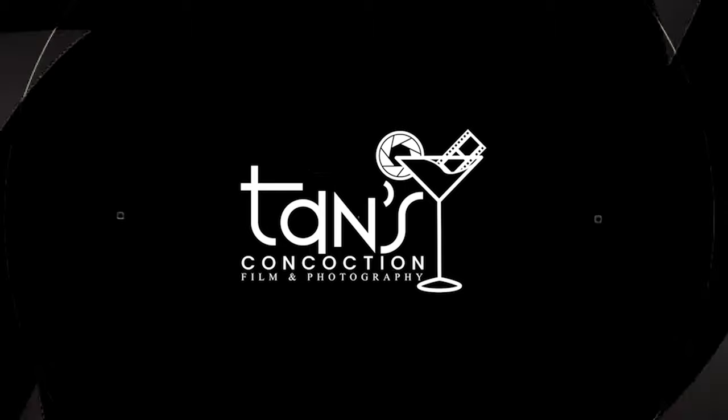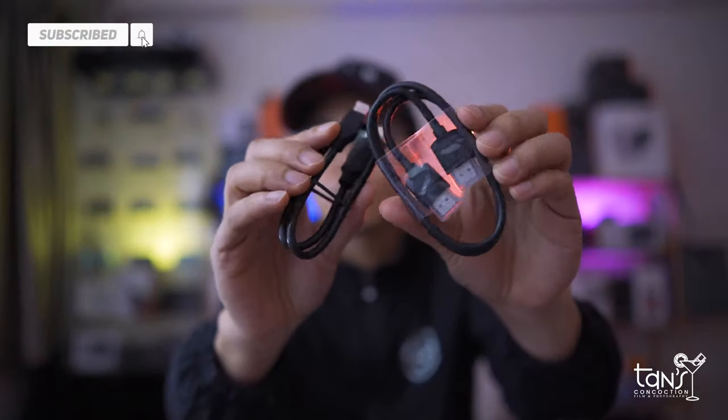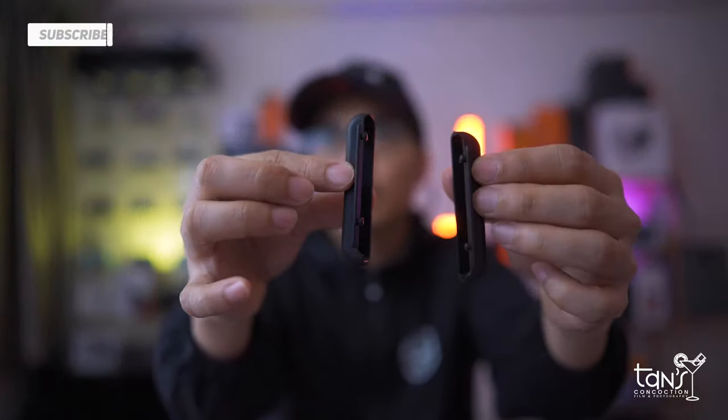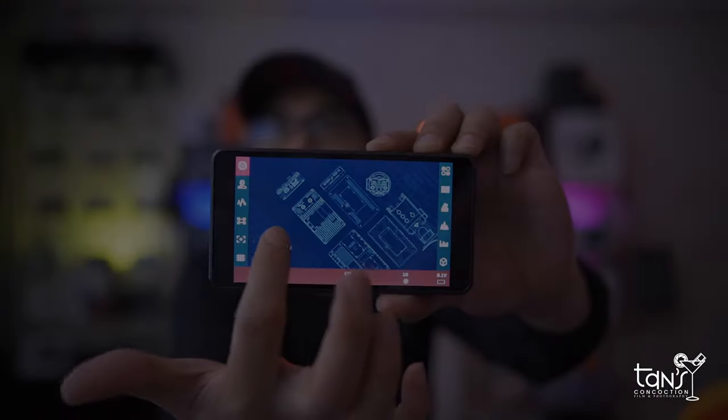Without wasting any time, let's see what comes in the box. It comes with a tough case, a user manual, HDMI cables, a rubber cover, a sunshade cover, and a hotshoe mount.